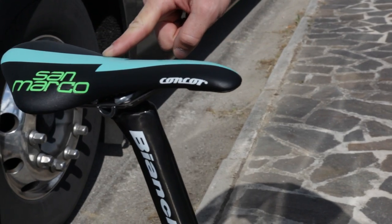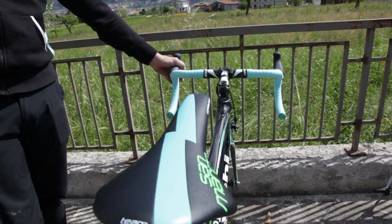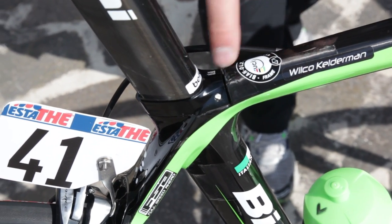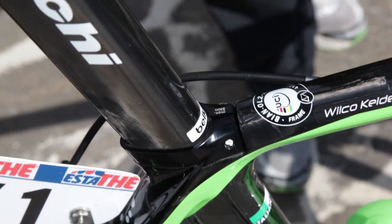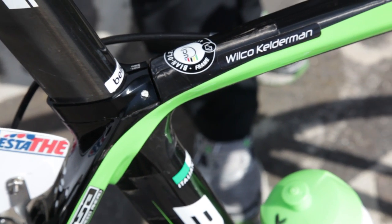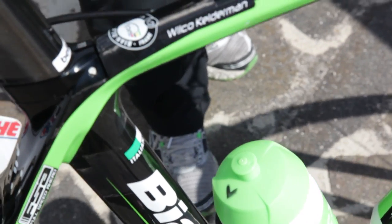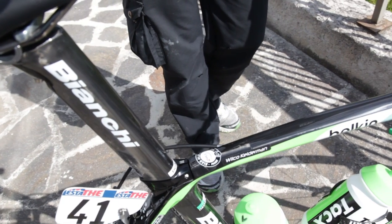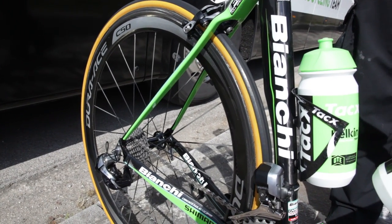The San Marco saddle — of course he rides with the Concours. The Bianchi seat post with the Bianchi frame has a clamp that holds the seat post on the aero frame where it should be. It's a light frame — with this setup I think it's about 6.85 kg, which is a really nice unique light setup.